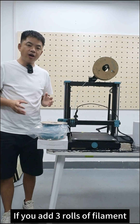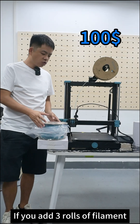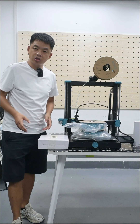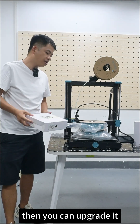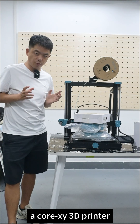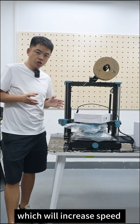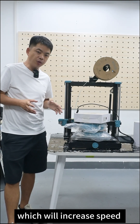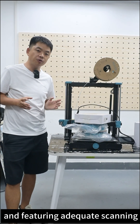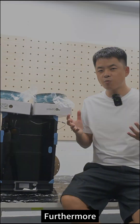If you add 3 rows of filaments to your Sovo printers, then you can upgrade it from a bed slinger to a QXY 3D printer, which will increase speed to 1200mm per second, and featuring advanced scanning for rapid use.